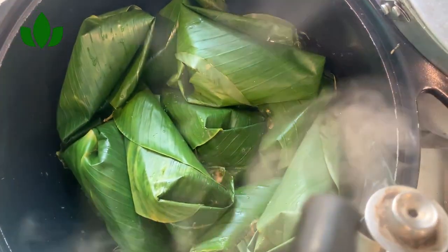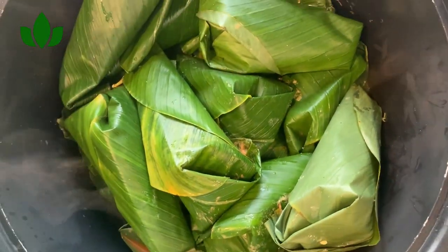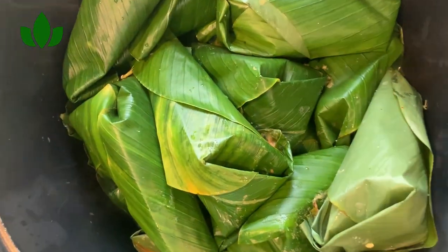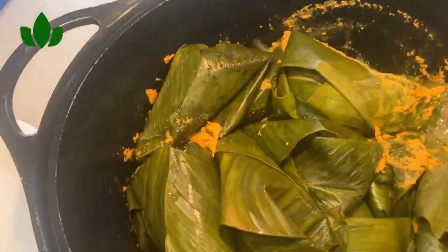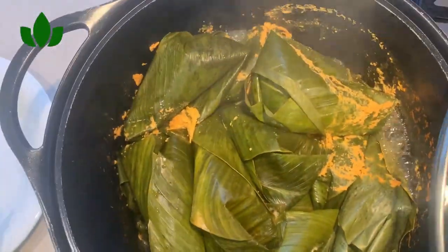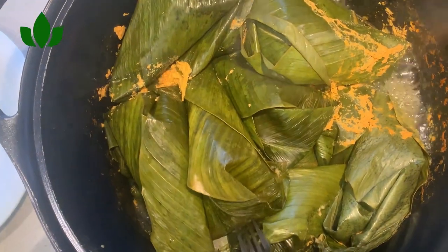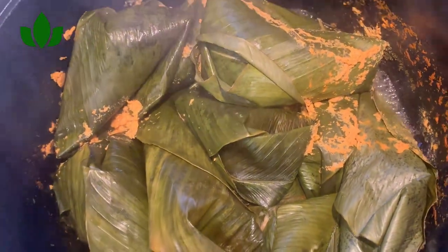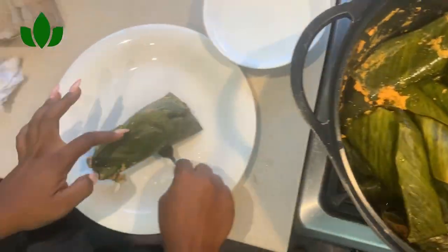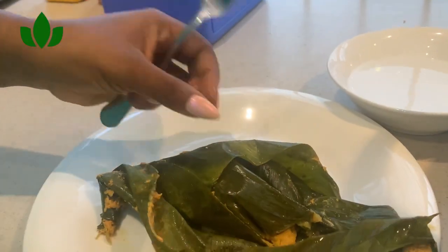When adding your water, just put a little — don't put too much. While it's boiling, keep checking to see if the water has dried up and then add a little more. Don't put too much water so it doesn't soak your moi moi. After about 40 to 45 minutes, the moi moi is ready — very delicious, very soft, very red. I hope you have learned something from this video!